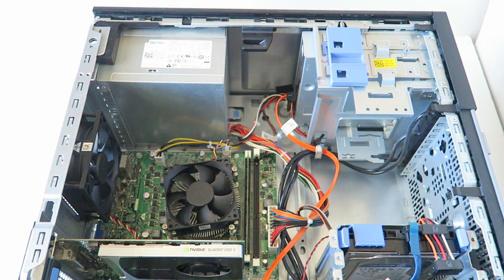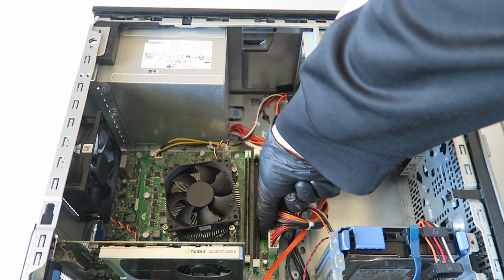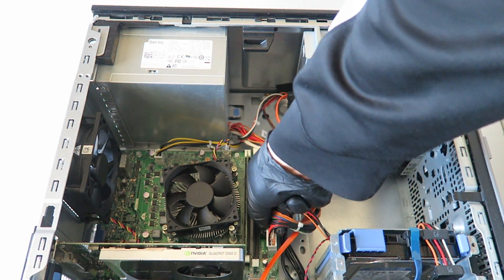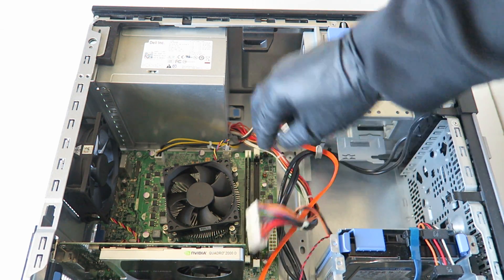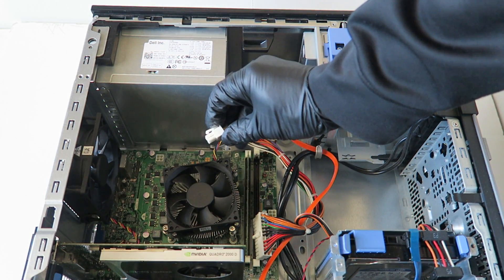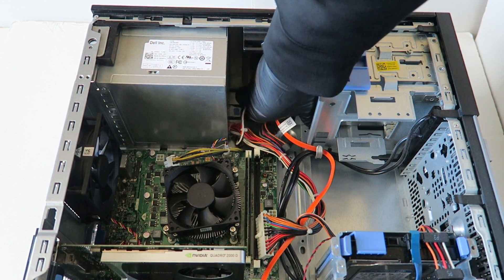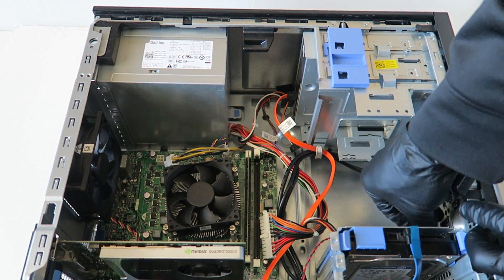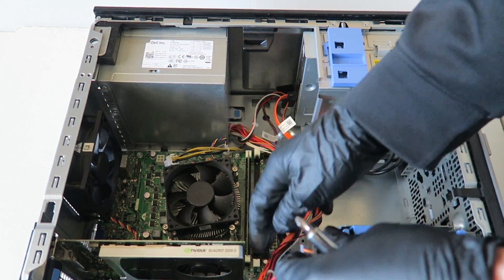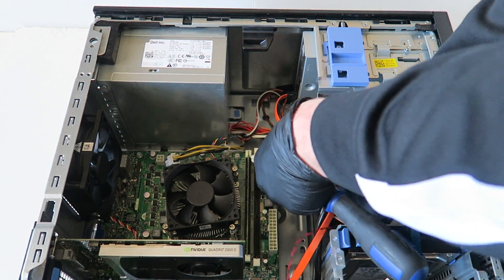Once you remove the four screws in the back, you're going to disconnect the 24-pin right here from the power supply. You can see the little clip — press your finger on it to release the clip and remove the 24-pin. Same with the 4-pin right there. Then disconnect the power from the optical drive and the hard drive as well.